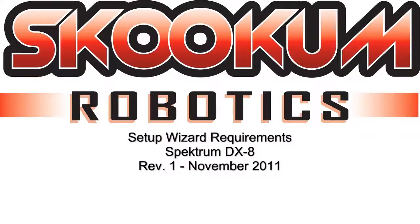Hi everyone. Today I'm going to walk through some of the functions of the Spectrum DX8 transmitter as they apply to the Skookum Robotics SK720 setup.